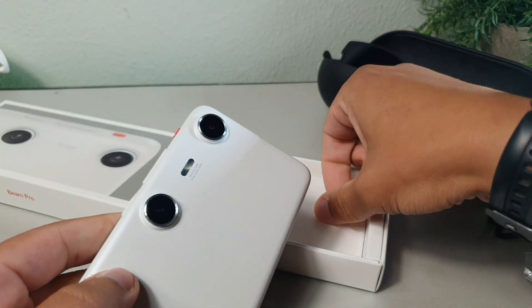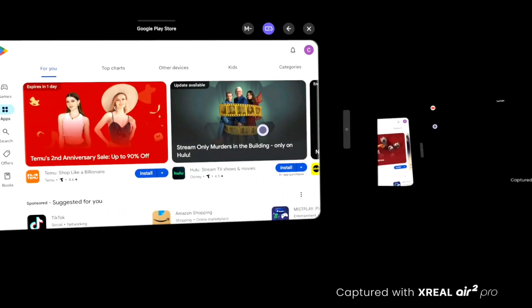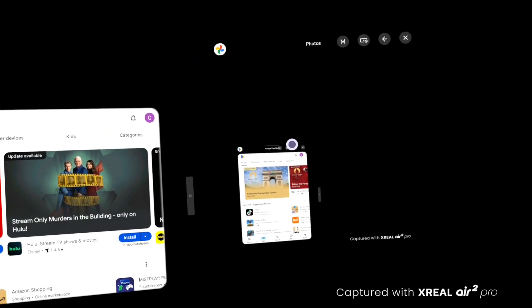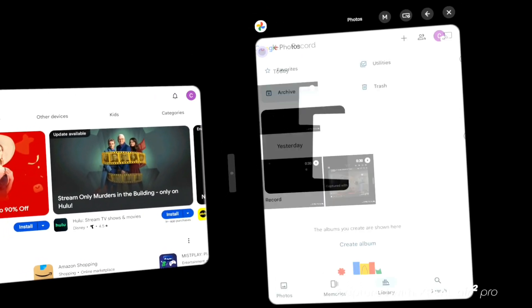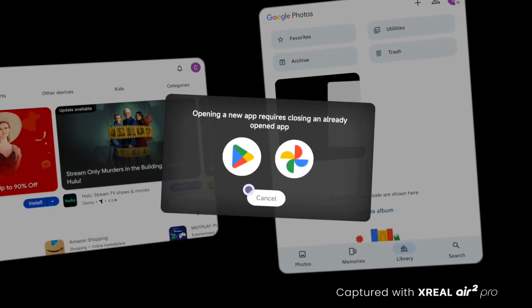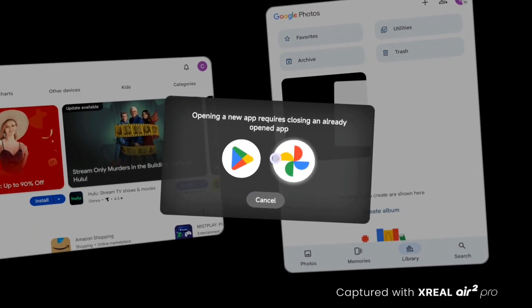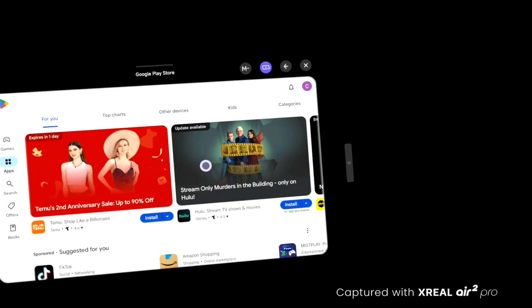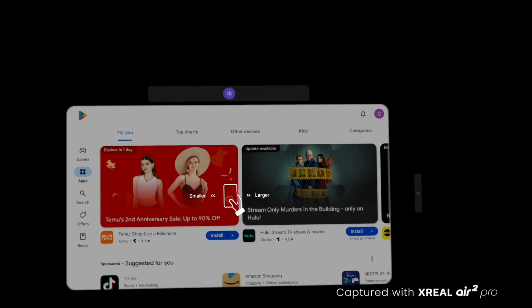You actually get two different presets when it comes to watching content — medium and large — when you have the glasses on and it gives you that window you're looking at. It's going to give you the ability to run two apps simultaneously and a third one on this device. So it's going to give you a smartphone-like experience with Android 14 and the Nebula OS baked inside, which gives you the ability to use these glasses for basically any Android app you want to use.